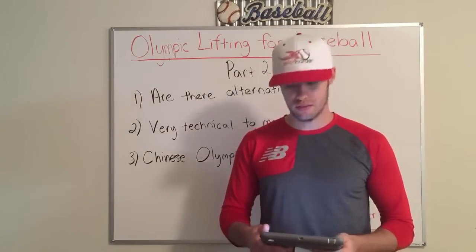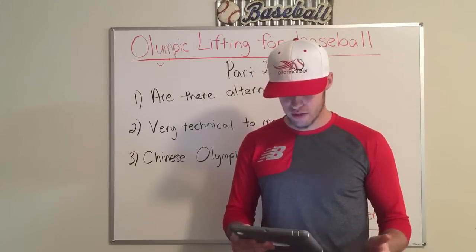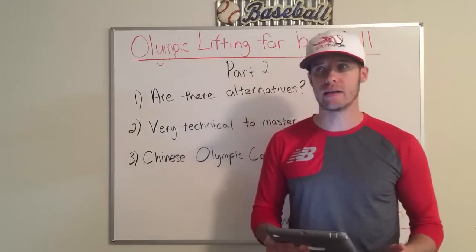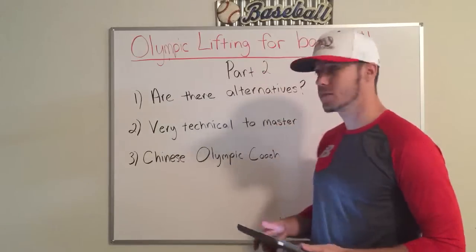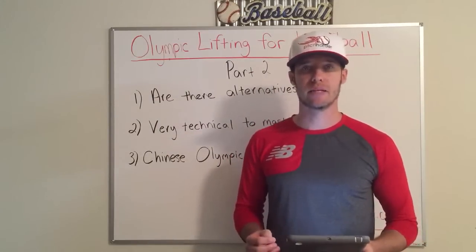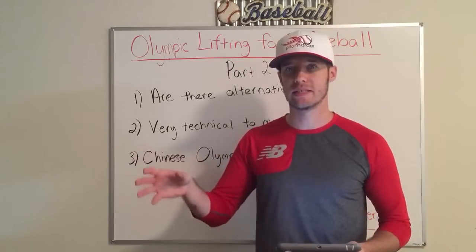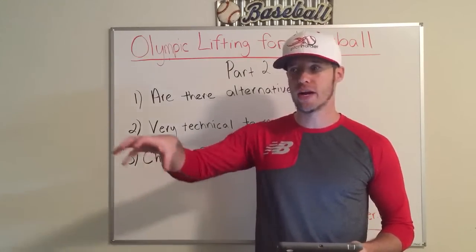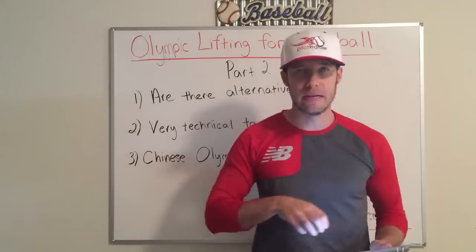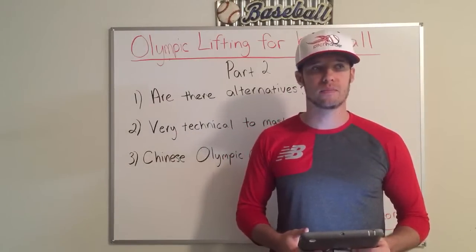It's just a mess. But if the Olympic weightlifting team is telling you it takes four years for your technique and form to master — a minimum of four years — you don't have that time as a baseball player. Why would you spend that much time perfecting a skill in a training area just to implement it into your skill of playing baseball? Two totally different skill sets.